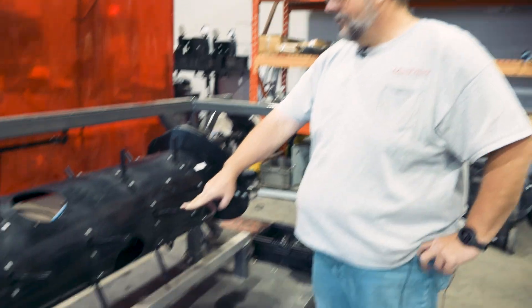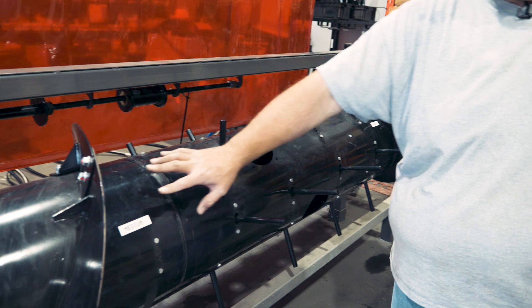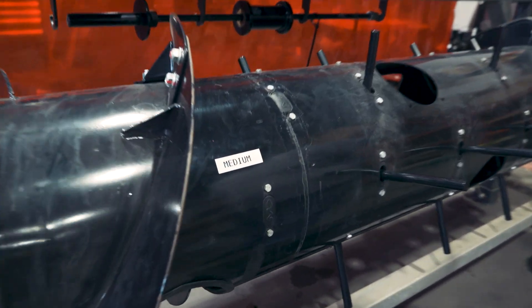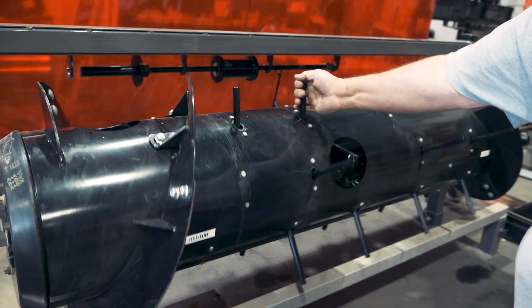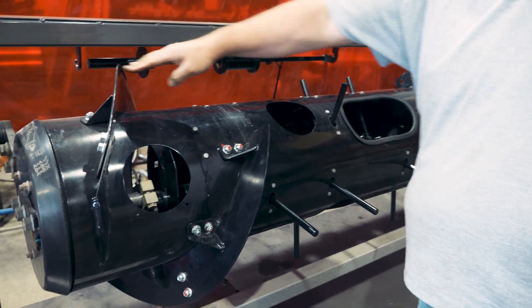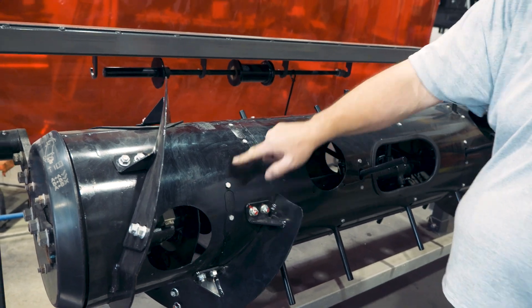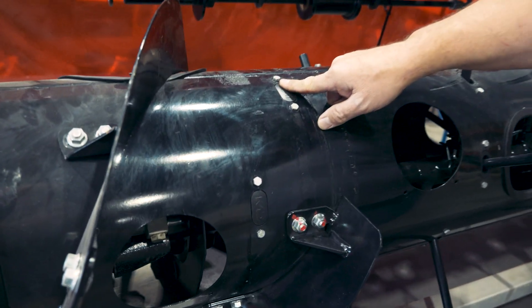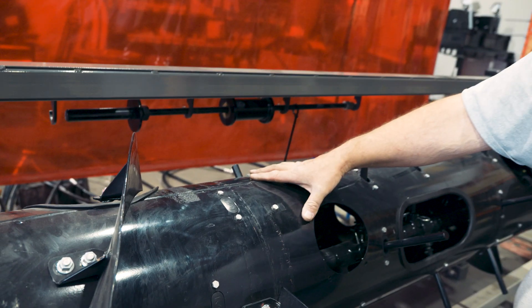We've moved over to the auger display, just to reinforce what we talked about earlier. On this auger, this side is configured as a medium configuration. Notice that there are two sets of flighting, and there is room for additional fingers outside the flighting. Typically where your flighting ends is where your fingers begin, but it doesn't have to be that way. This would be your standard configuration for the majority of what we call wide body combines.